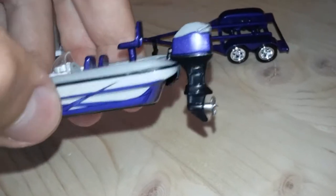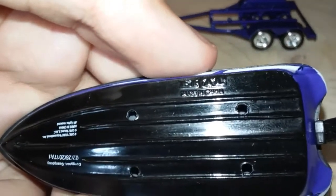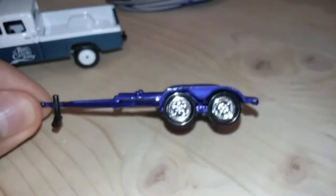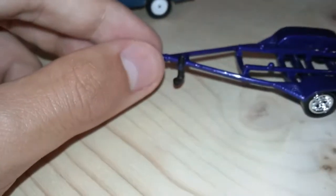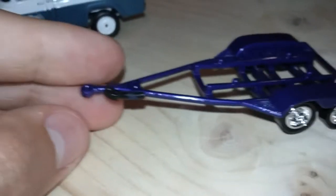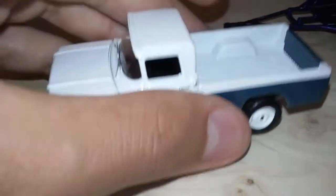The engine is just fixed in one position. This boat is made by Ertl, so that's pretty cool. Here's the trailer — the trailer is all plastic, and the jack stand does go up like that.